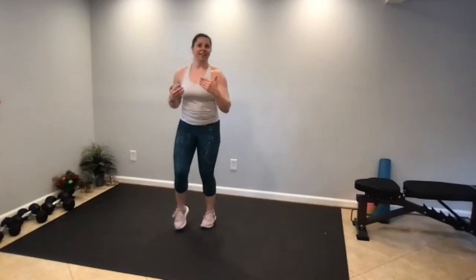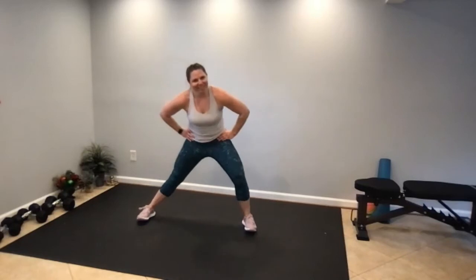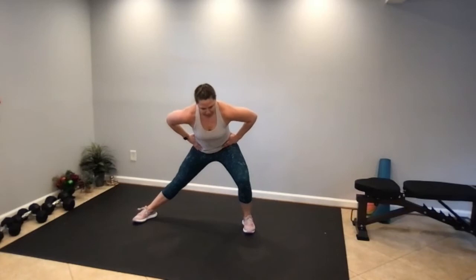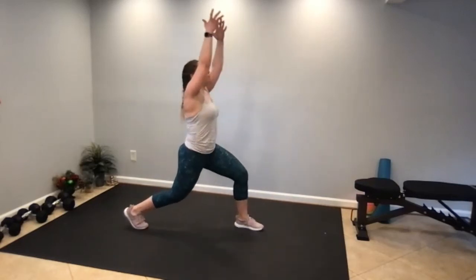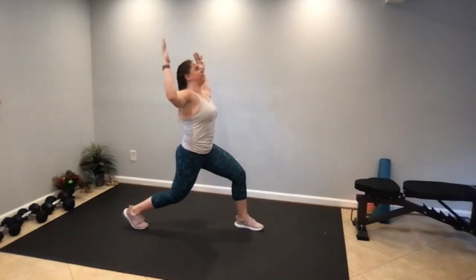If you stop quickly, blood doesn't get to your head. Shift your weight to one side and to the other. Keep the head above the heart. Let's shift our weight to one side, face that side wall, and then reach both arms up. You can even bend the elbows, lift the chest, and squeeze the shoulder blades together.